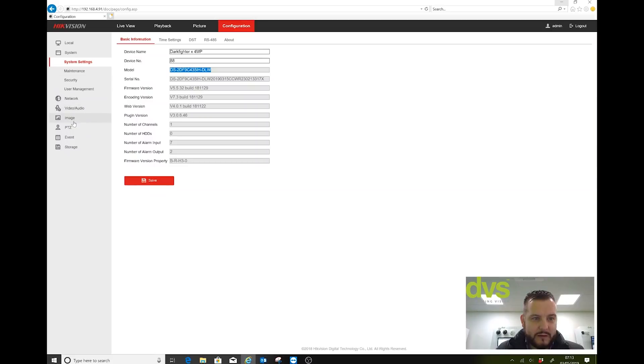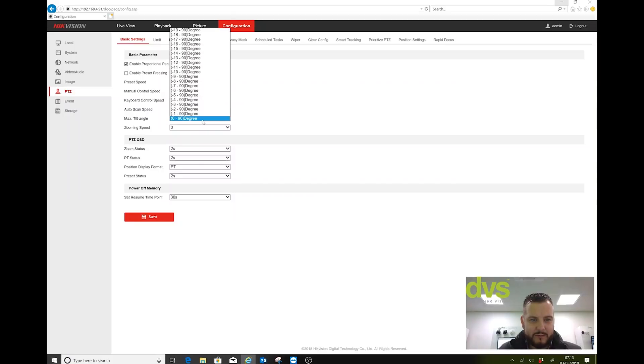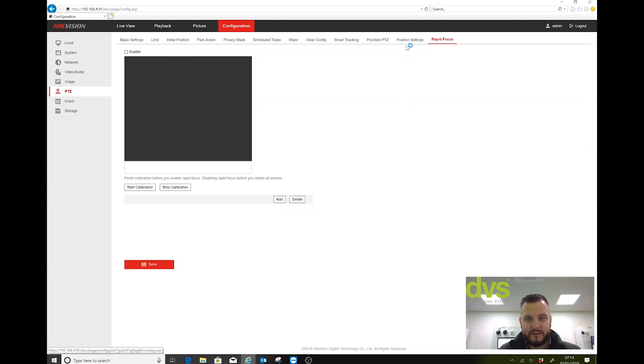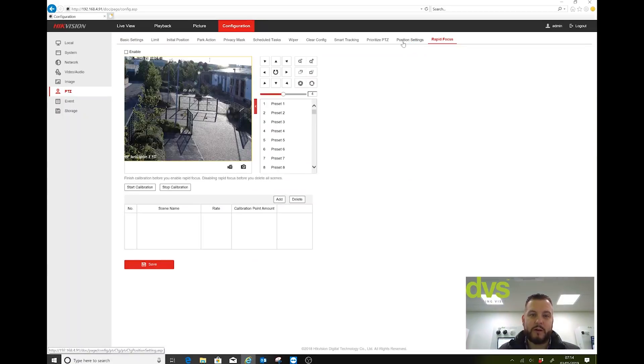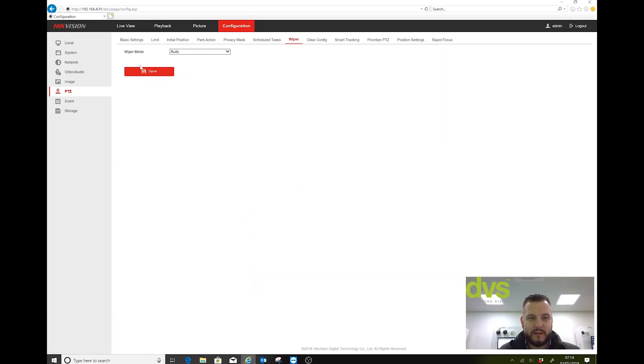Under PTZ, you've got all of the standard PTZ settings. We'll set that to minus 25. It's got rapid focus in there — I'll do a separate video on how to set the rapid focus up. Position setting, smart tracking, clear config. Under the wiper part, we've got wiper mode: manual or auto. The one-time mode is when you press the preset or the wiper function — it'll just do it once. Auto is when it rains, it should wipe automatically. So we'll leave it as auto.